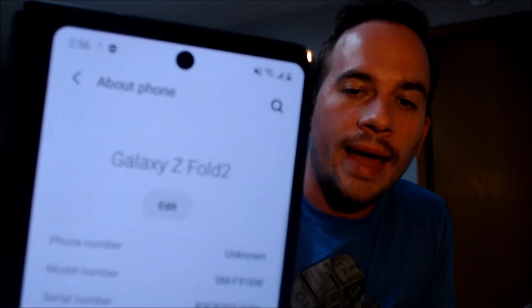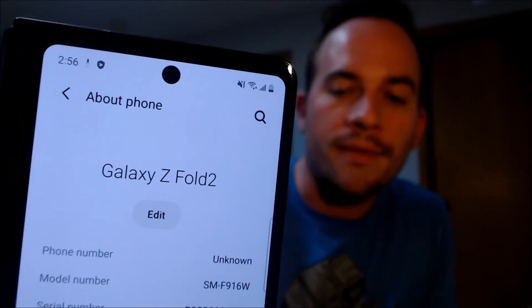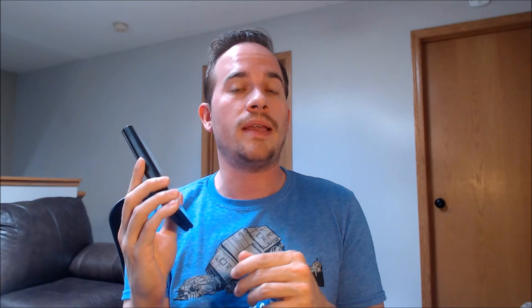While we're here, I'm going to jump into the settings just to show you exactly what we are working with. When we go under About Phone, we can indeed see that we have a Galaxy Z Fold 2, and that model number there — the SMF916W — that is the model number of the Canadian version of the Galaxy Z Fold 2. So if you have one of these Canadian Z Fold 2s and need help getting the Google lock removed from it, we would love to assist you, so go ahead and get in touch with us.